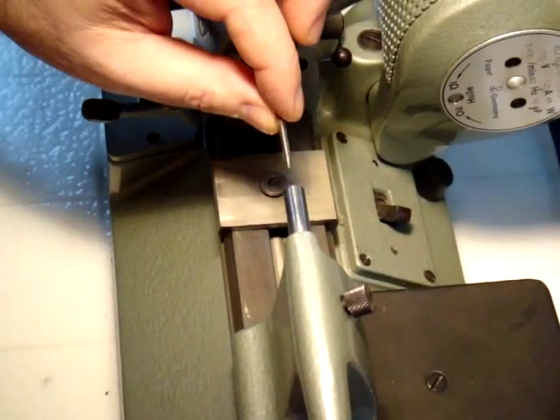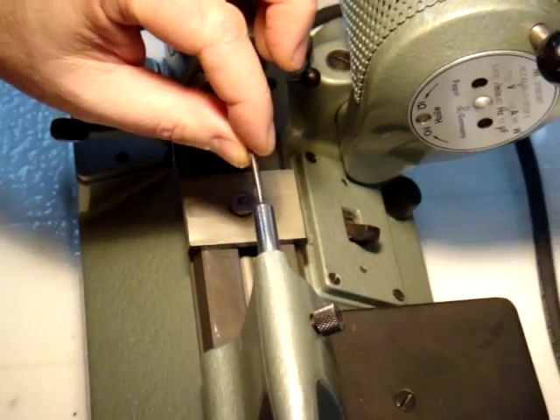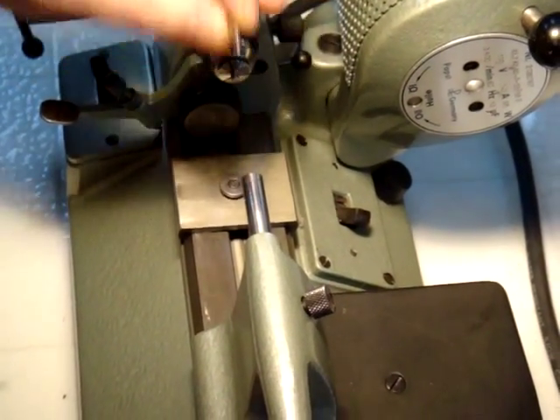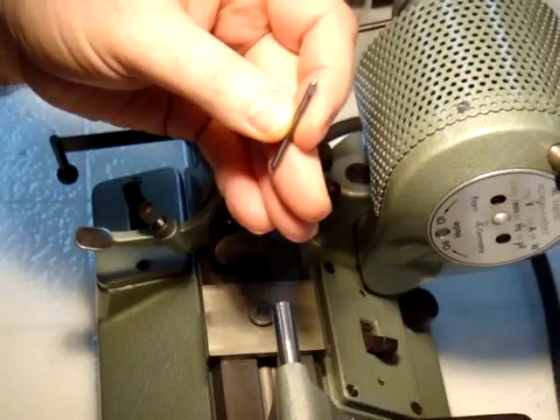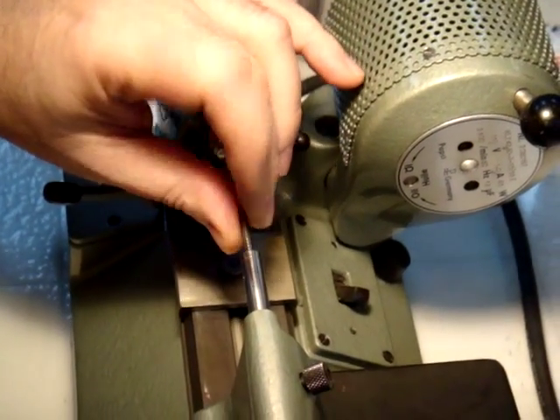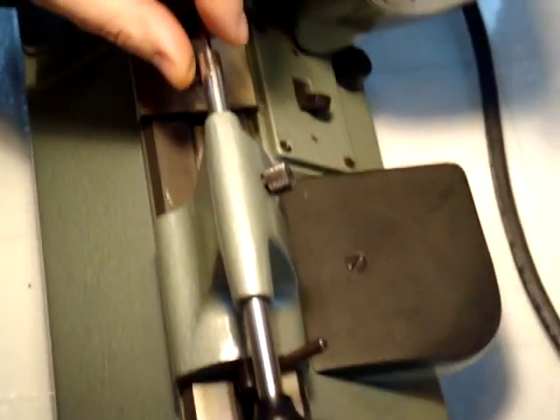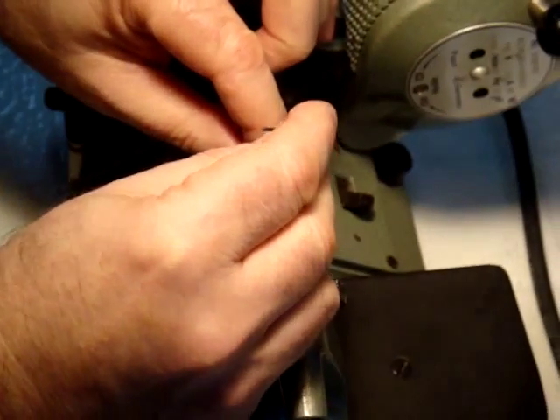This video demonstrates how the drill runner works and can work on your plain stock lathe. First, to countersink the hole or to spot the hole, put the 1 1/8 inch diameter countersink into the end of the runner and tighten the two set screws.